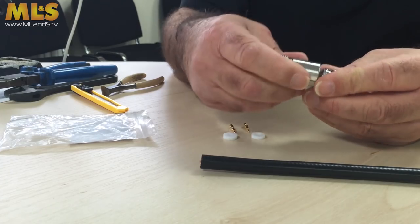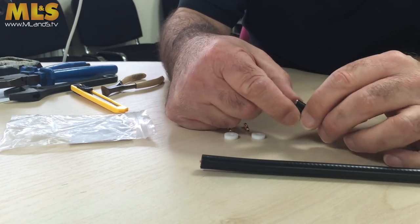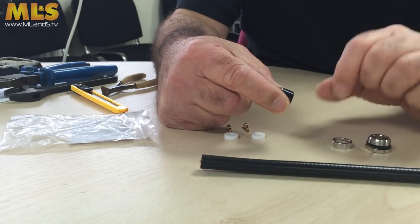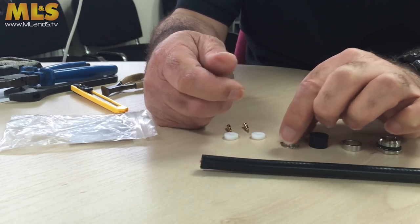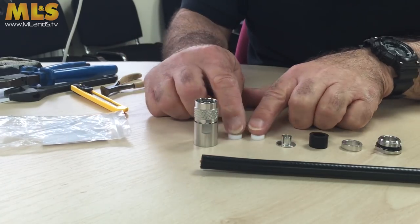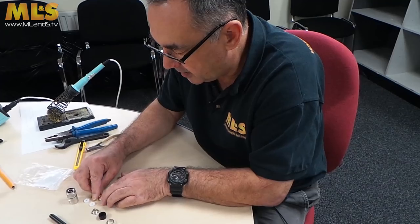We start off with the back shell, then the washer, which is a little bit more chunky than the last one, the actual compression gland, the T-hat with the split, the front shell, and a couple of other little bits — these are the actual centre pins for the N-type connector.